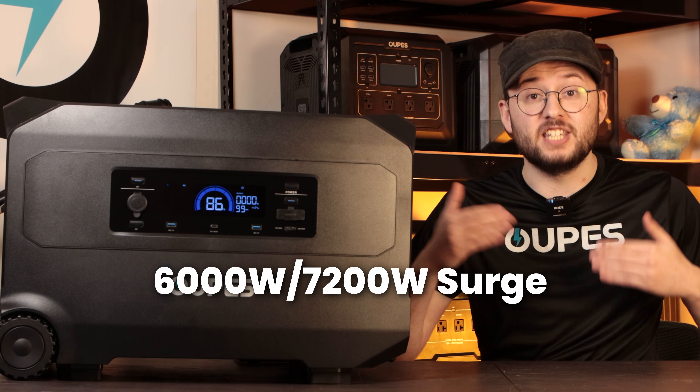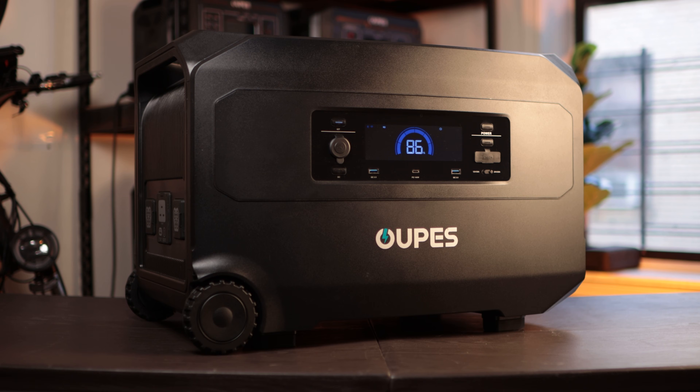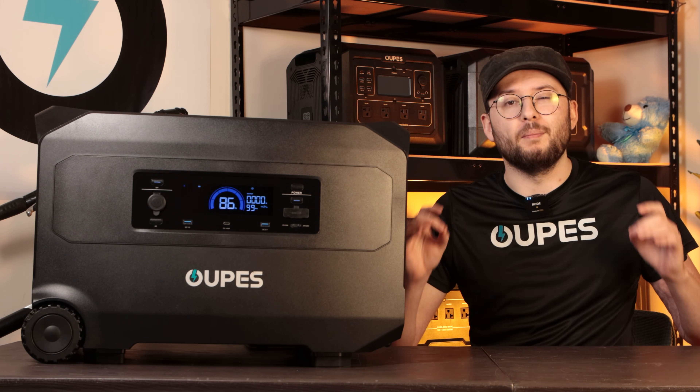It provides 6,000 watts of continuous output and 7,200 watts of surge power, so it can start and run heavy-duty appliances without breaking a sweat. Like all Opus Pro models, the Guardian 6000 uses a premium LFP battery.